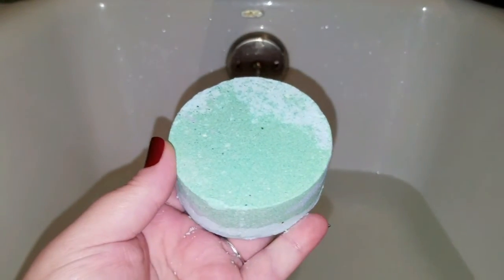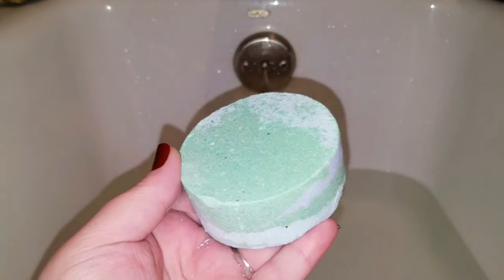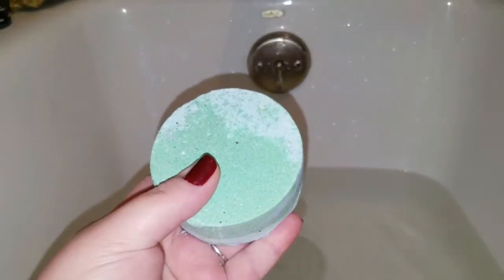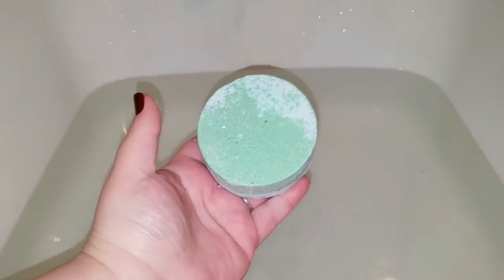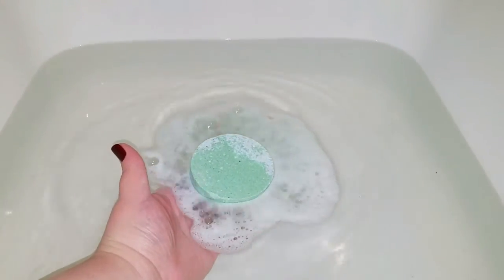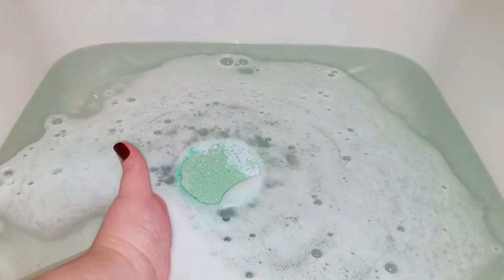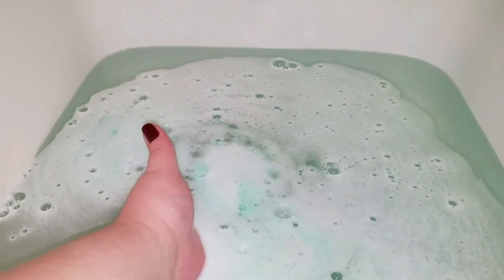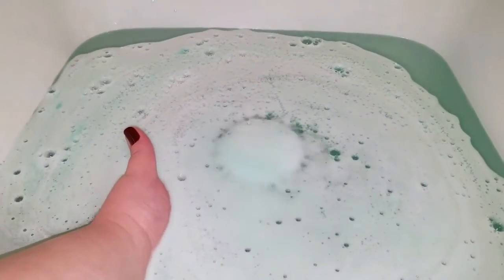Okay guys, this is the Rockstar by Atomic Bomb Bath and Body. Tammy has made a massive bomb. People all over have tried to recreate the Rockstar scent by Lush — she's done it. I actually like her Rockstar smell better than Lush's Rockstar smell. Don't tell Lush I said that.